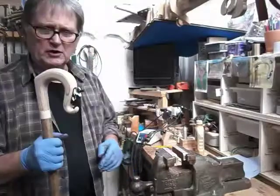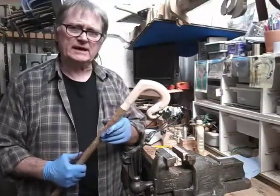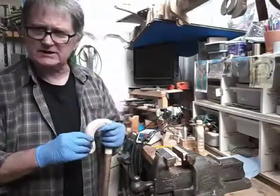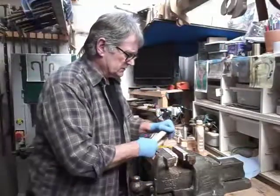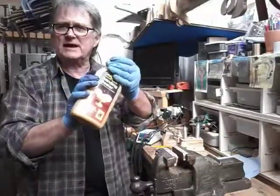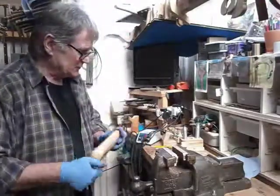Welcome back to making a crook in plywood. The next stage is varnishing, but before we varnish we need to seal the timber and leave that to dry and give it a rub down. I always use a sanding sealer — I'm not advertising, nothing to do with me, that's just what I use. Give that a good shake.